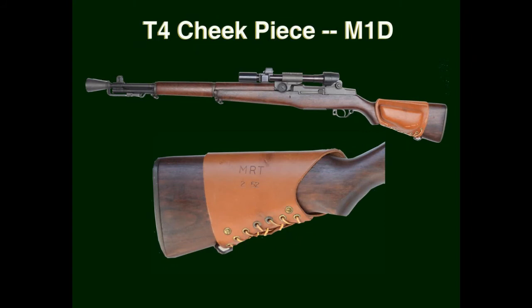The correct designation for the cheek pad used on the M1D and other U.S. sniper rifles is T-4 cheek piece. It was attached to the buttstock with leather laces and two brass screws to position the shooter's cheek properly for use with the telescopic sight. Early cheek pieces first mounted on the M1C were made by the K-Line Corporation and marked with the K-Line logotype only. Those mounted on the M1D were marked on the right side with the letters MRT, meaning Mildew Resistant Treatment, and the month and year — for example, MRT over 252 for February 1952. Cheek pieces that are unmarked or incorrectly marked are reproductions.